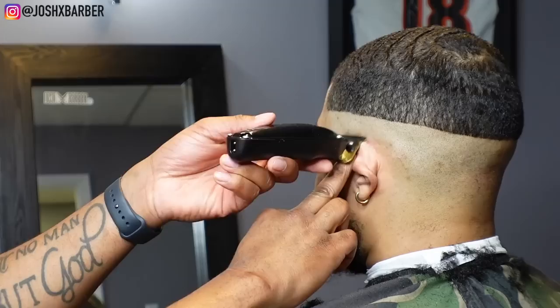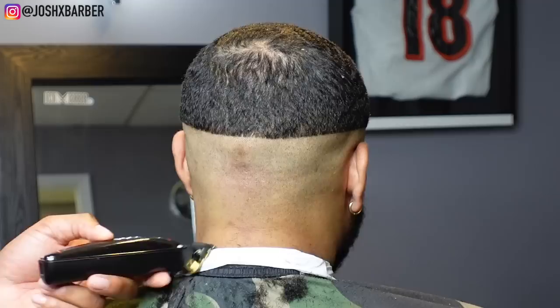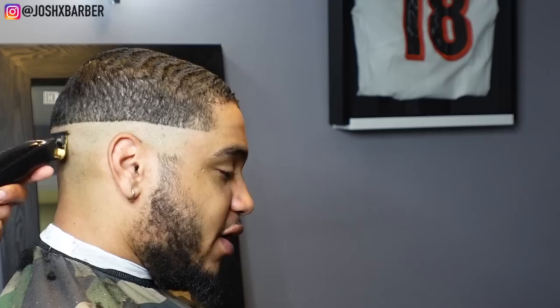This is something I do that helps me when taking out that first guideline. After setting in the initial bald line, I come behind it and taper at it with my trimmers a little bit. It breaks up that harsh guideline, making it easier for the clippers to take it out. A big factor here is making sure your clippers are zero gapped.